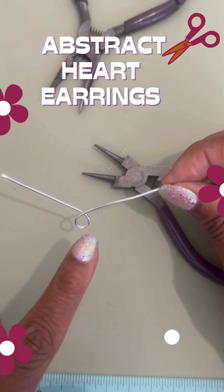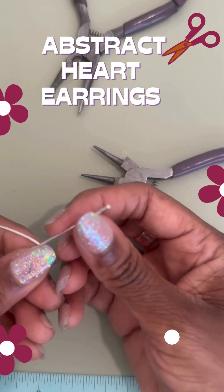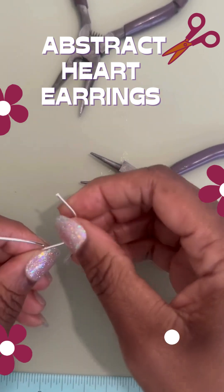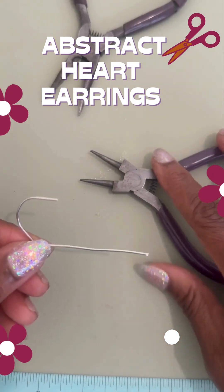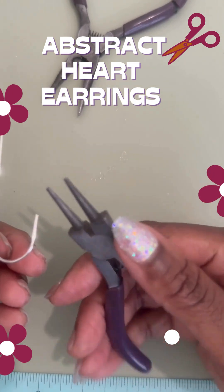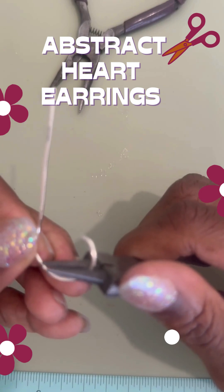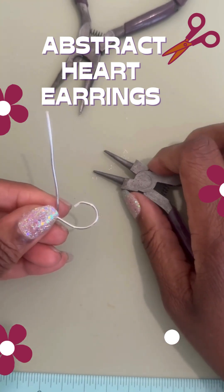We'll start with the large circle and I'll just use my finger to do most of it until I get to the end. Just play with it a little bit, then use the circle pliers to get that end — and just inch around until you get a nice little circle.